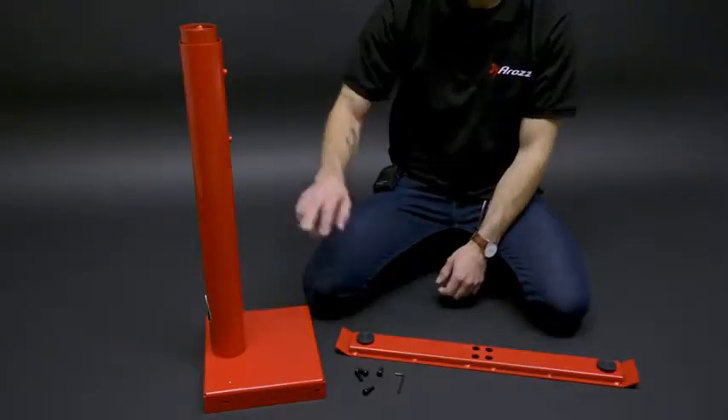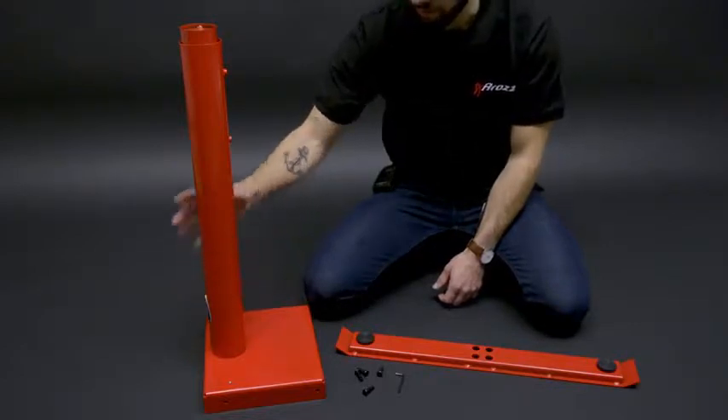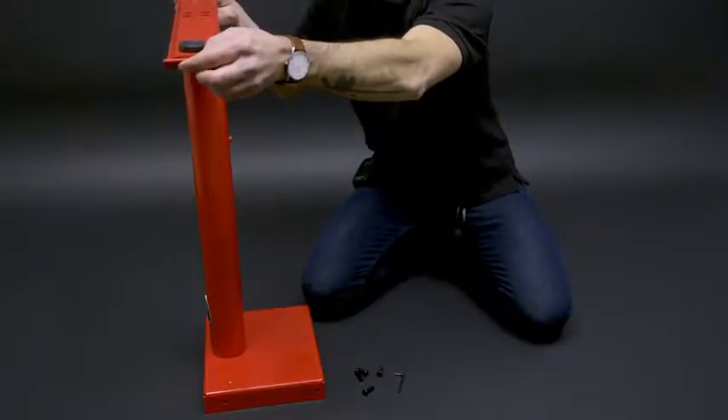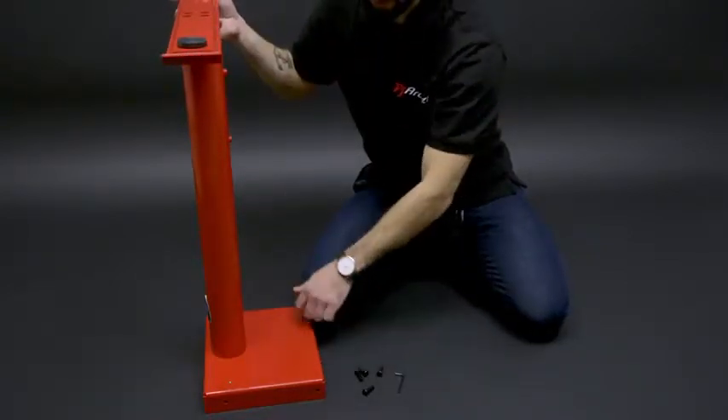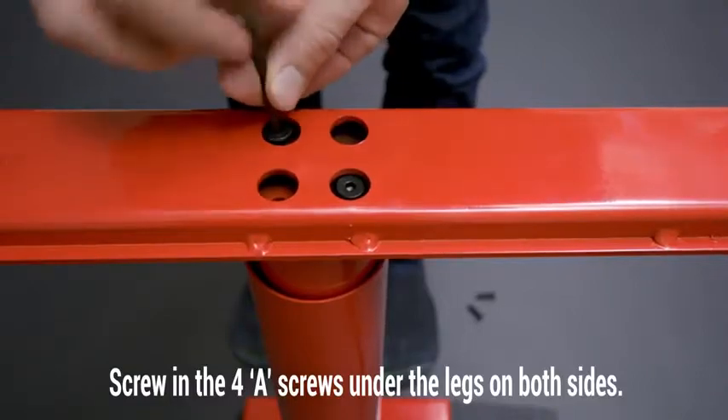To begin, we're going to start with the leg and the feet, and we're going to attach those. What we're going to want to do is have the leg facing this way and attach it so it's perpendicular with the box at the bottom of the leg. Put the screws in diagonally.